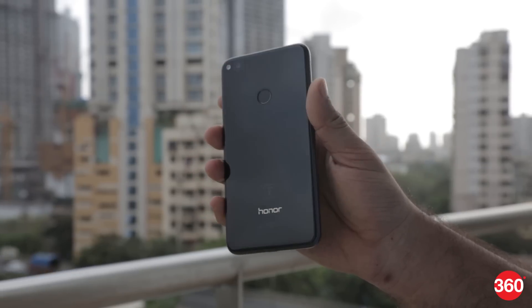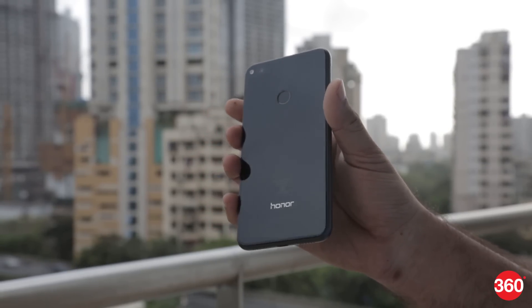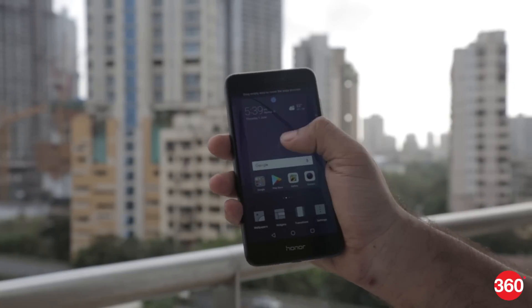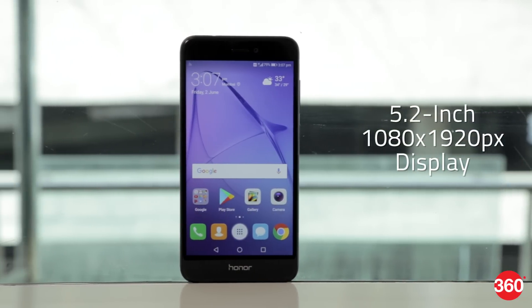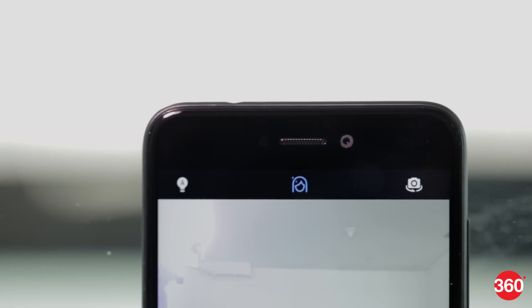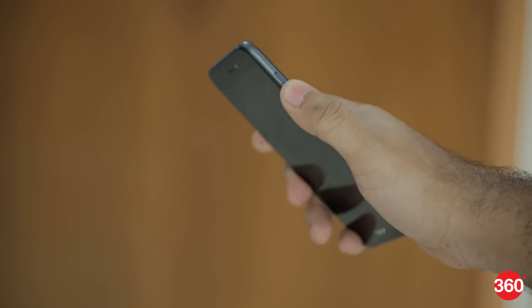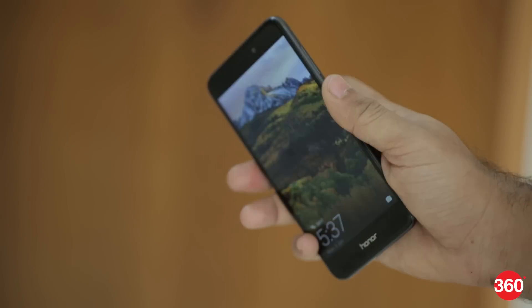You'll also need to be careful with the phone as the glass back tends to get scratched fairly easily. Honor has provided a clear case in the box, and we recommend that you put that to use. The Honor 8 features a 5.2-inch Full HD display on the front with a 5-megapixel front camera and a metal earpiece grill above it. The power and volume buttons are on the right and feel plasticky. The small size of the phone makes the buttons reachable even when using it with one hand, but it's hard to distinguish between them just by touch.